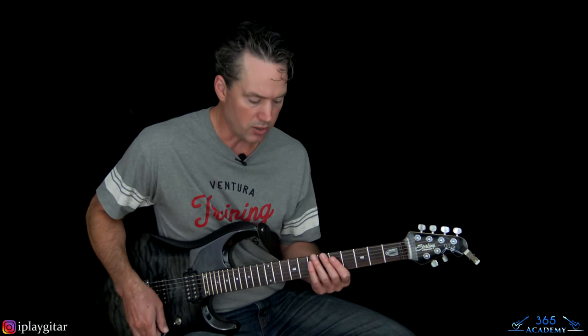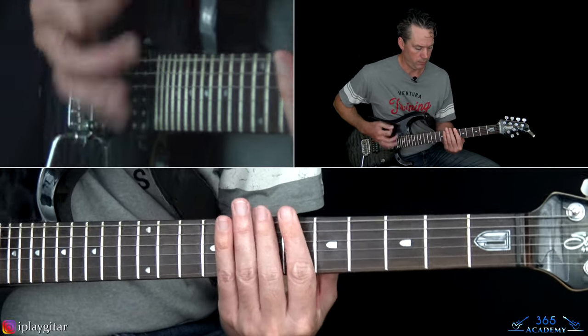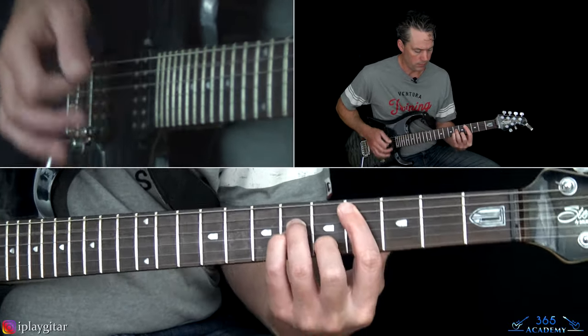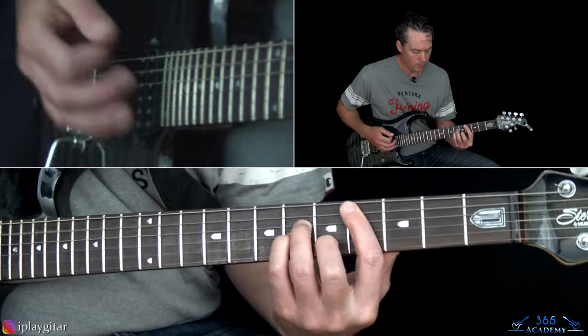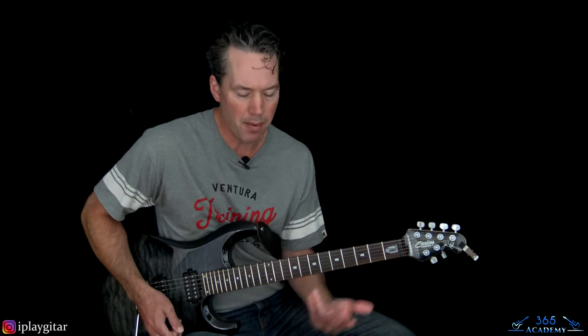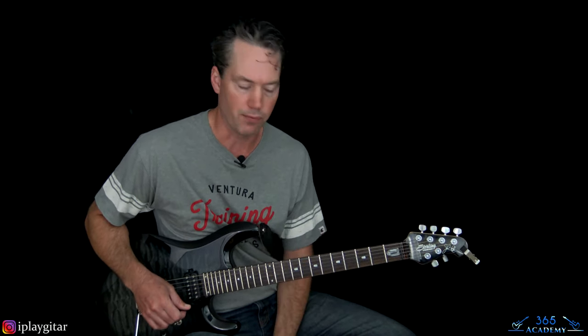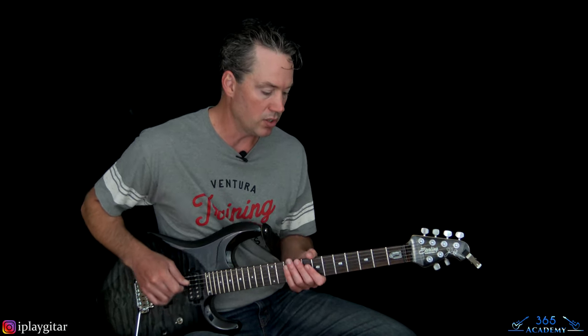Then we get to the extended chorus where the chorus is longer - the riff is played four times through. Remember how the octave endings work: the last time through the chorus always has that different octave ending. We talked about that earlier, so no big deal.